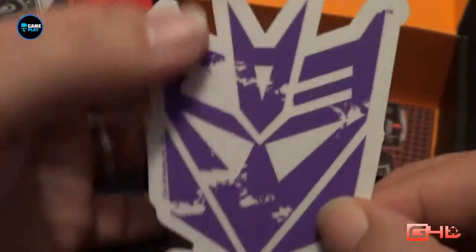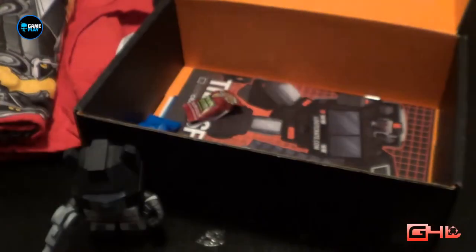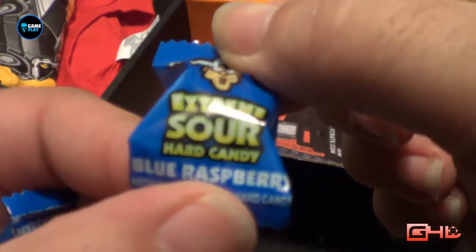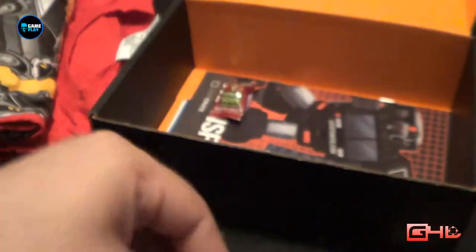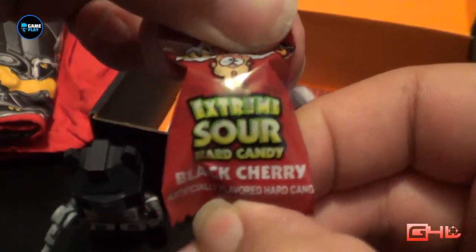Furthermore inside the box we have got a Decepticon sticker — I may actually put that on my cart. And we have some Extreme Sour Hard Candy Blue Raspberry; we've got two of these inside, and also a Black Cherry one.